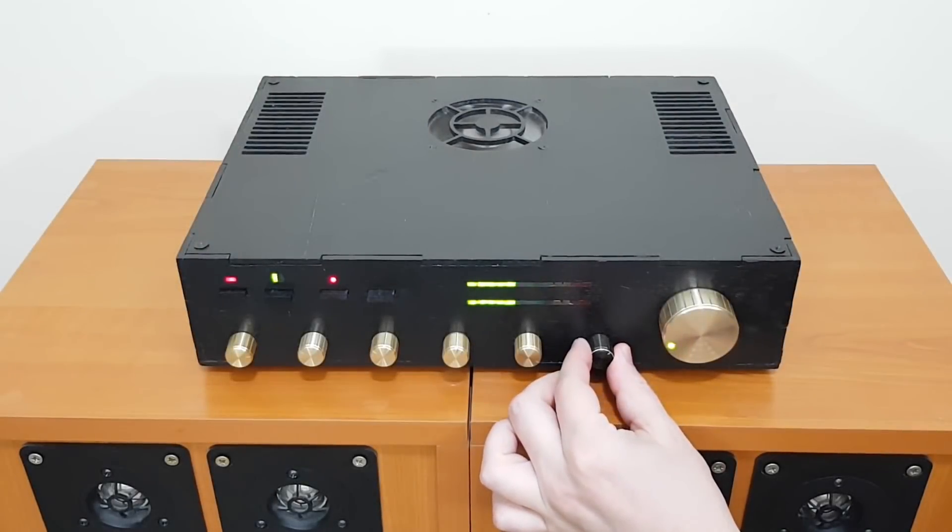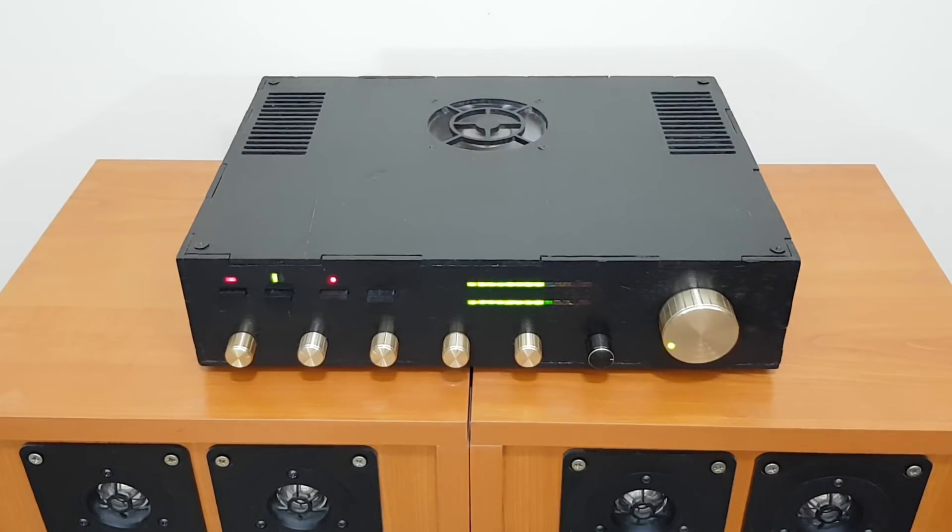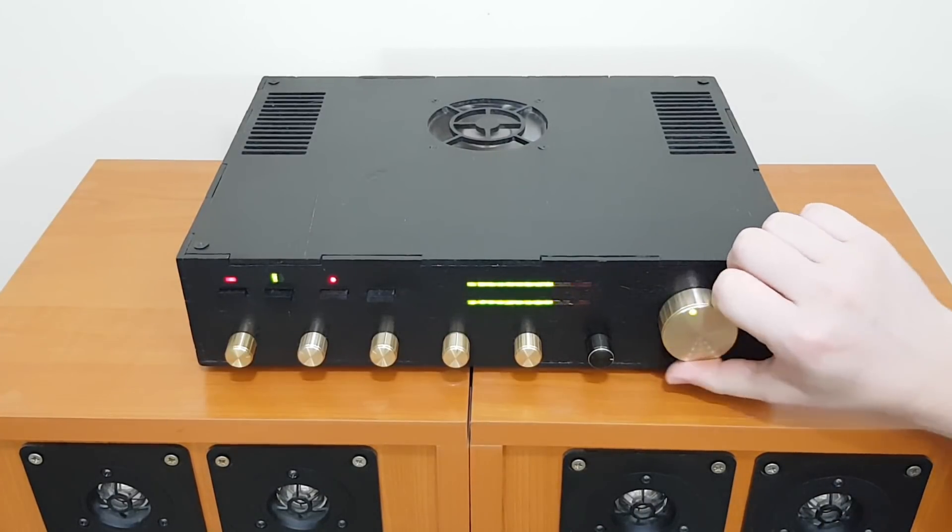The LED v-meters are connected to the pre-amplifier output. This way you can adjust the sound and watch the LED bars independently from the master volume.